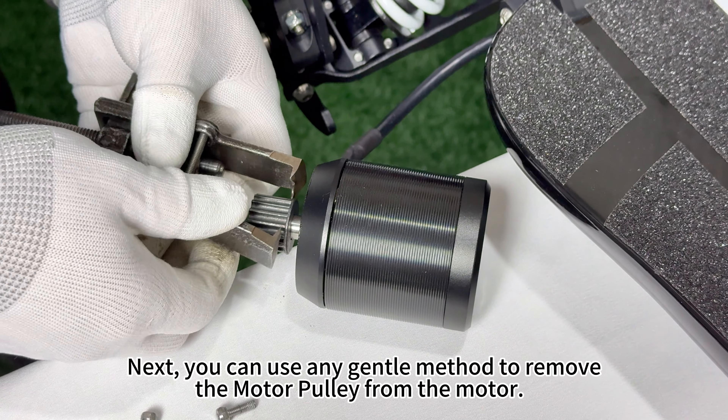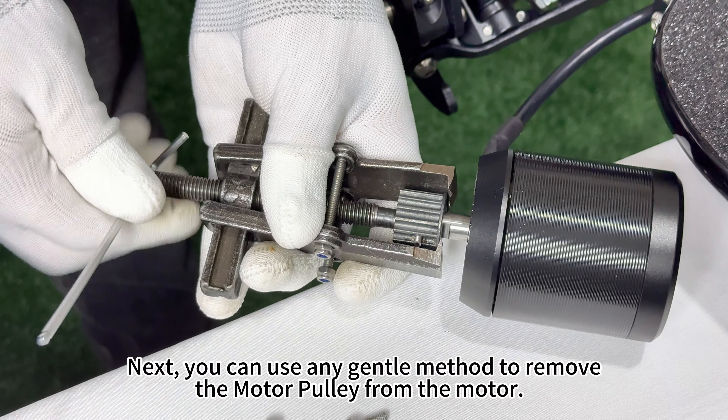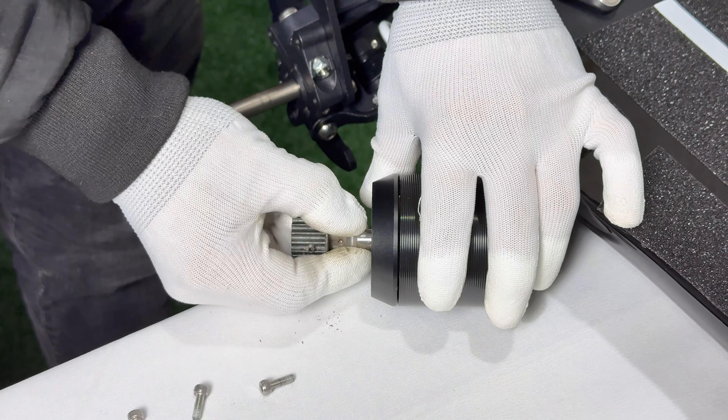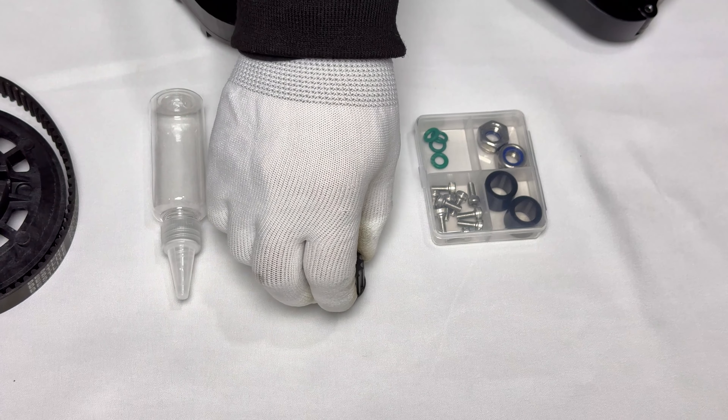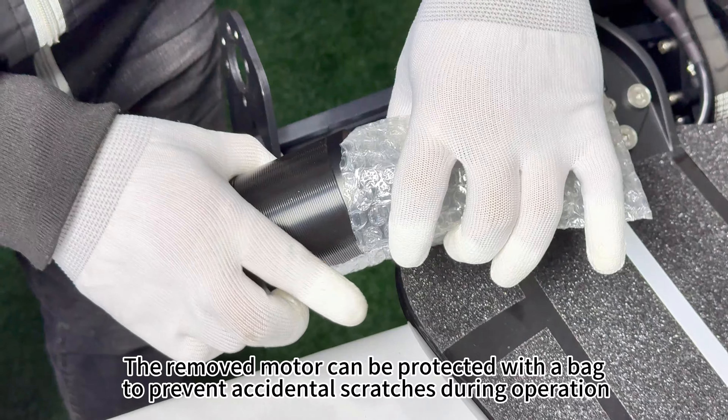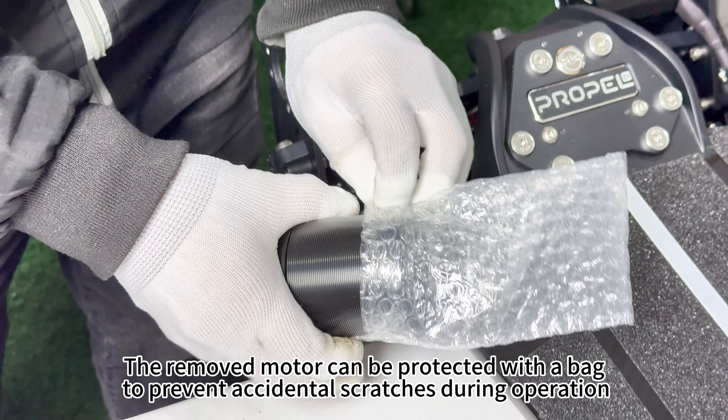You can use any gentle method to remove the motor pulley from the motor — we suggest a bearing puller like the one shown. The removed motor can be protected with a bag to prevent accidental scratches during operation.